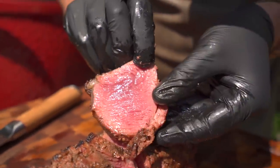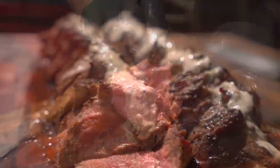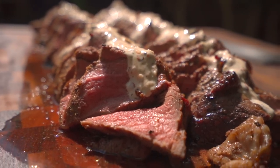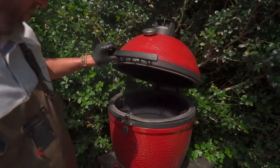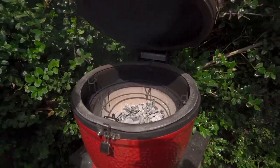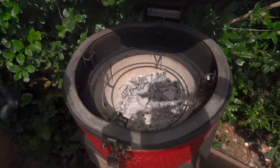Today I want to show you my reverse sear or English style New York strip loin. Before we get started on fabricating the beef, let's take a look at our grill setup. I have some charcoal still really hot from a previous cook, but it's not a lot of charcoal.